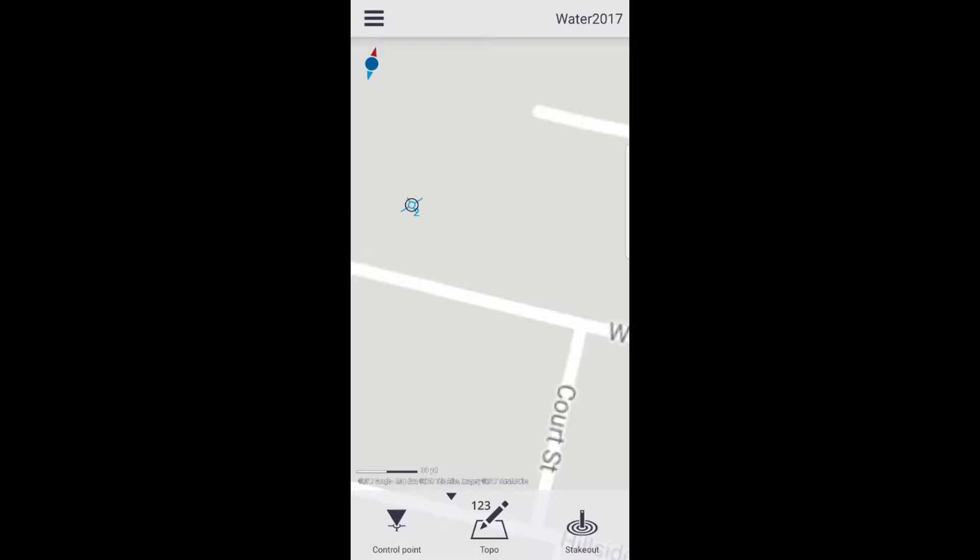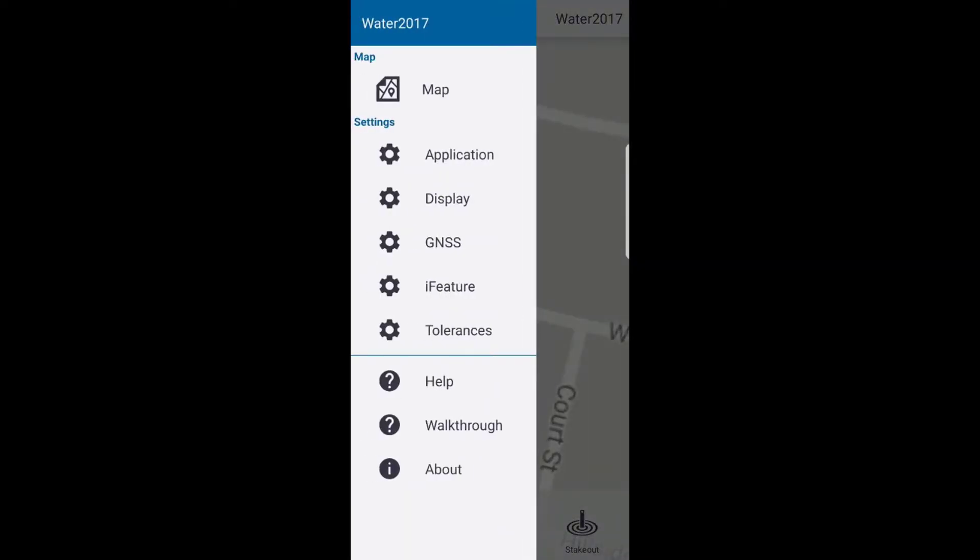The next step: select the three bars for settings in the upper left. Now select GNSS.